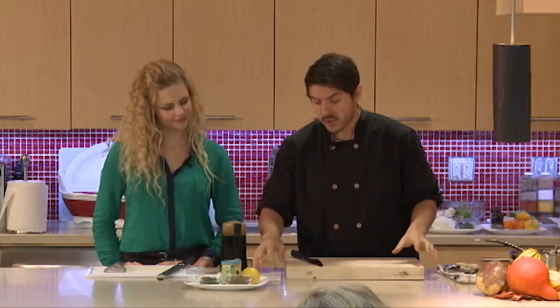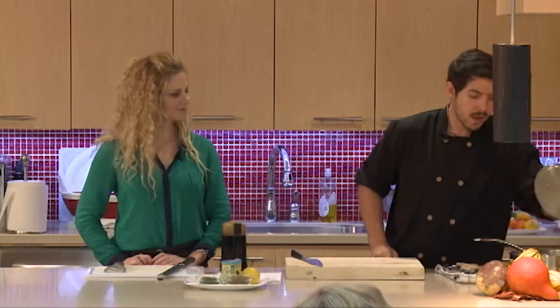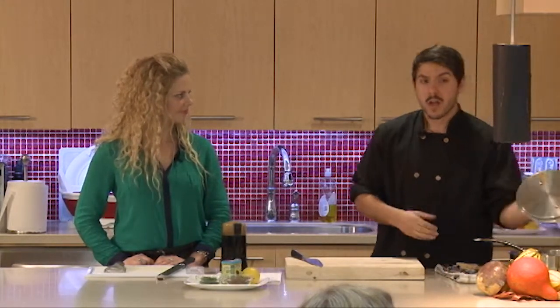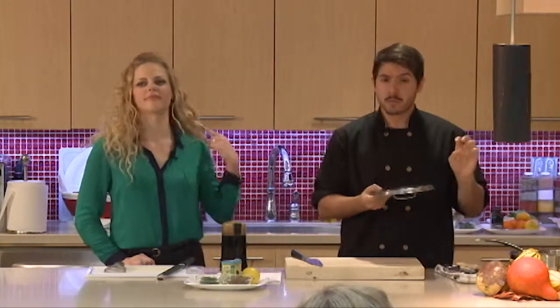Very simple to start — what I've done is boiled some potatoes, leeks, and rutabaga for about 4–5 minutes, so they're not completely cooked. I just want them slightly tender.